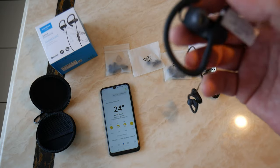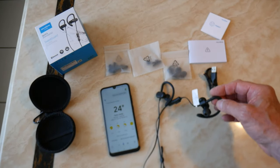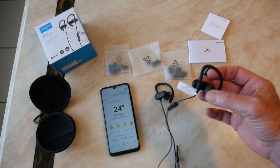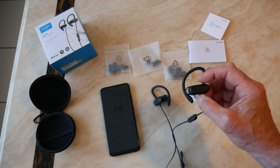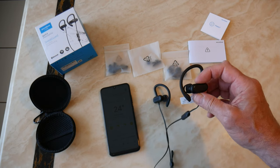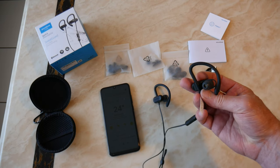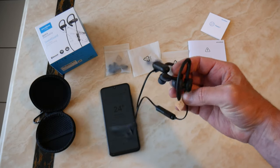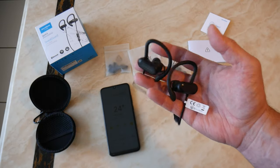Lastly, how do they sound? I was very surprised — they sound really decent for a 30-pound pair of headphones. They're not going to be top-spec by any means, but for the price they sound very good. I'd say you couldn't buy better headphones for 30 pounds, and probably not for 50 pounds either.